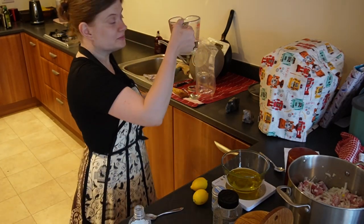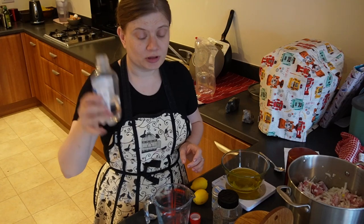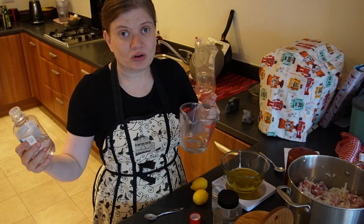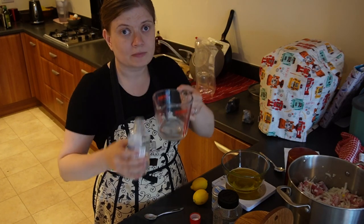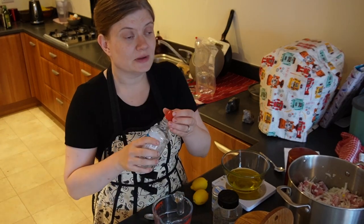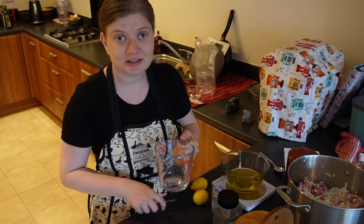I'll probably dilute it — 50 milliliters of water and then I'm gonna add 50 more milliliters of this, because I like my thing very strong, and I just like the vinegary taste. Don't drink this, kids, and don't breathe it in either — it literally burns your nostrils. I have done it once and it wasn't a pleasant experience.